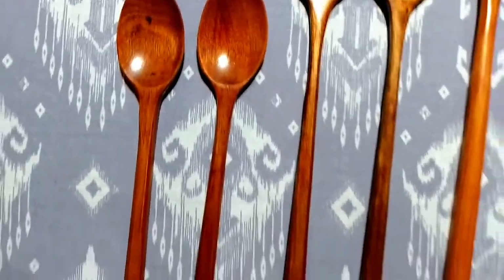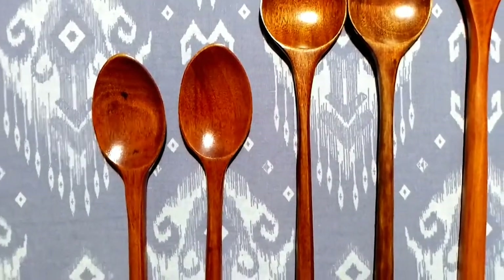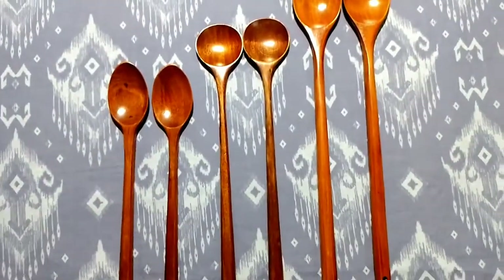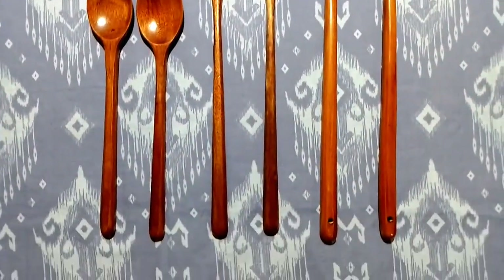And now the third one — you can use it for soup. I think it is perfect for soup. When soup comes I will use it for soup because the winter is very close.